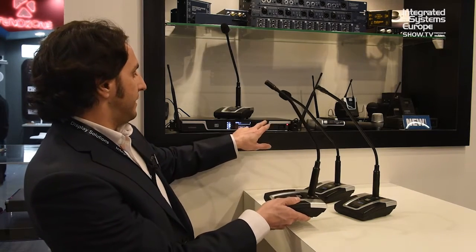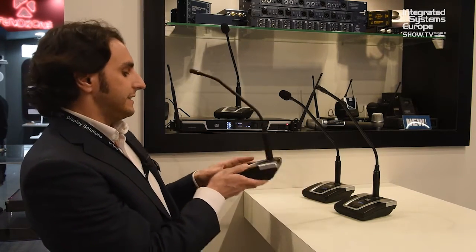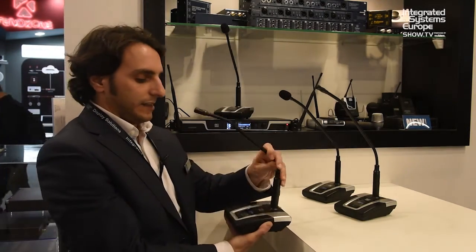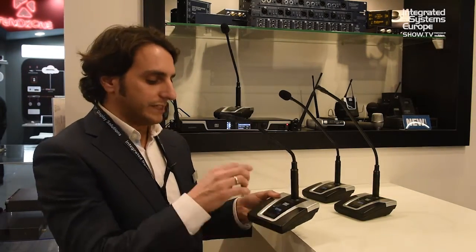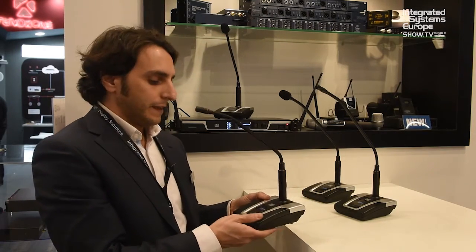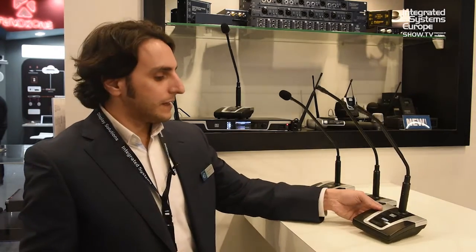You just run the IR sync, put it in front, and it automatically synchronizes — it receives the name and the frequency selected. With that, you can cascade up to five units.